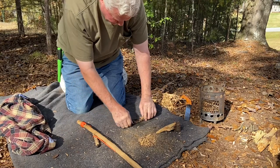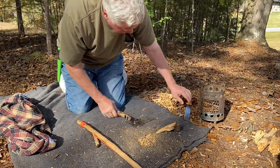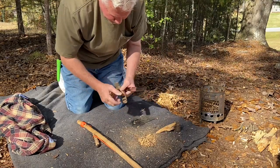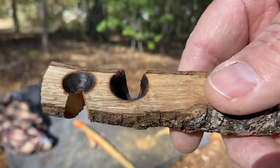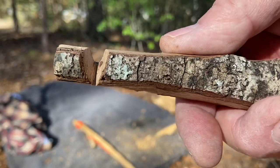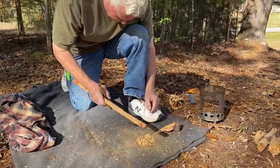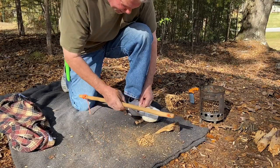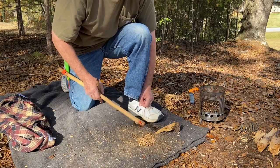We'll save this dust. Cut my notch and I'll be right back. Sourwood on sourwood, showcasing how to use a wood shavings tinder bundle.